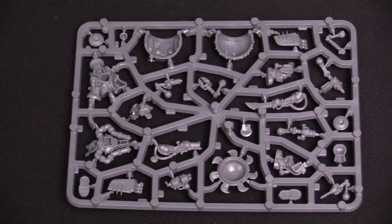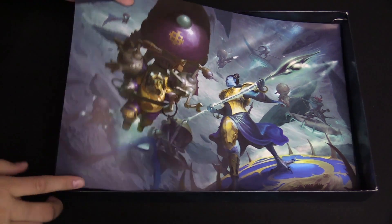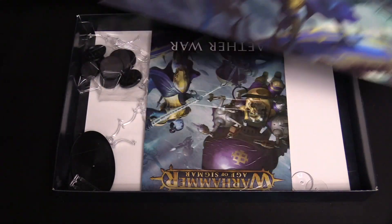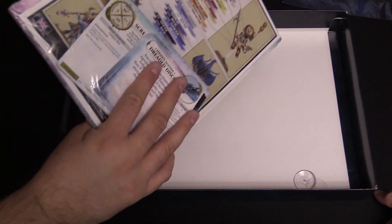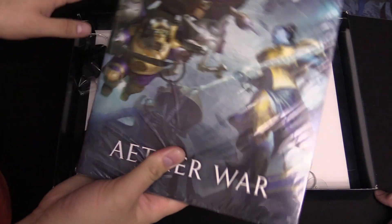Now let's take a look at the rest of the goodies in the box — we haven't actually opened up the rest of this, so we're going in blind here. We have the cool art piece which doubles as protection for your books from your minis, but you can probably frame it and hang it up if you want. Here's all the bases — I was wondering where those were. And then we've got this package of Warscroll cards and some other stuff, which we'll open up here momentarily.